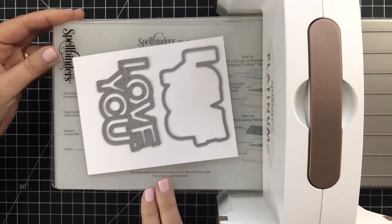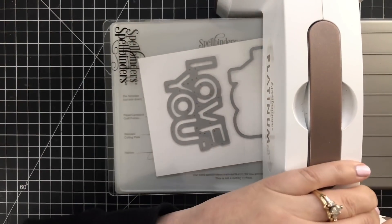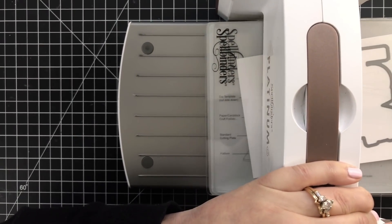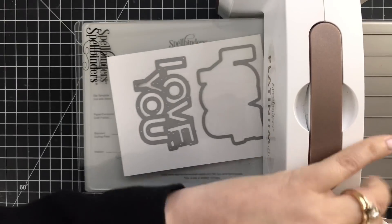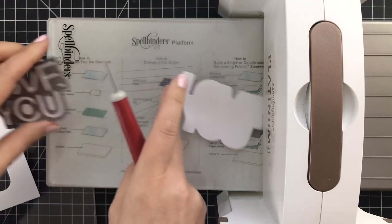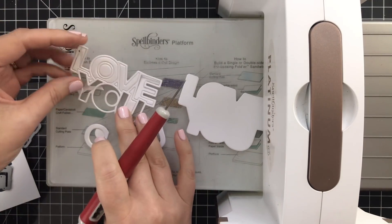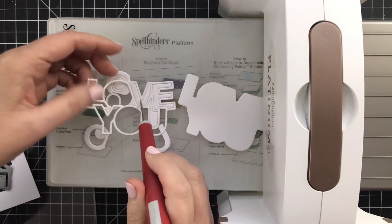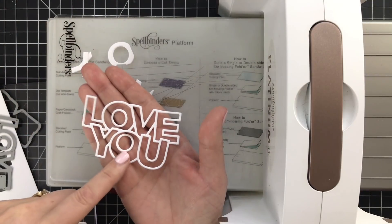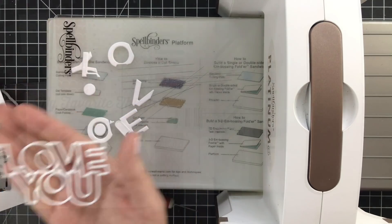First thing I'm going to do is cut out my first shadow layer and first outline layer of the Love You die. I'll run that back and forth a few times — this is the 110 pound Neenah Solar White; I really like my die cuts to be sturdy. Pro tip: sometimes I just throw the die onto my platform and things pop right out. Sometimes the die goes flying and I've lost it for a few hours.